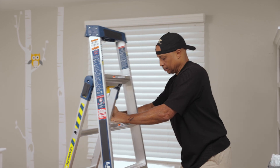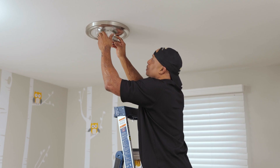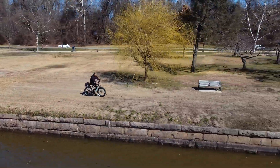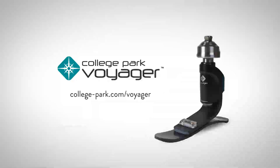Wherever you're at in your limb loss journey, College Park is here to offer support. The Voyager is the latest versatile, innovative solution to keep you on the go. Make your favorite memories and continue exploring with the College Park Voyager. To learn more, please visit college-park.com/Voyager.